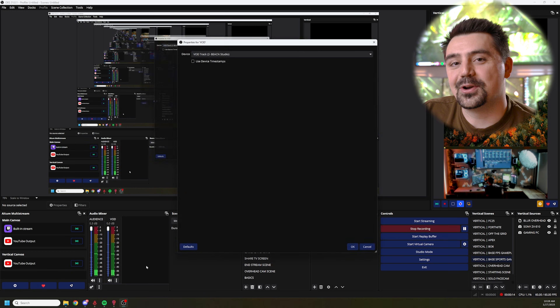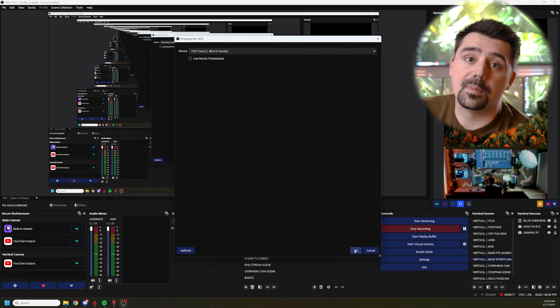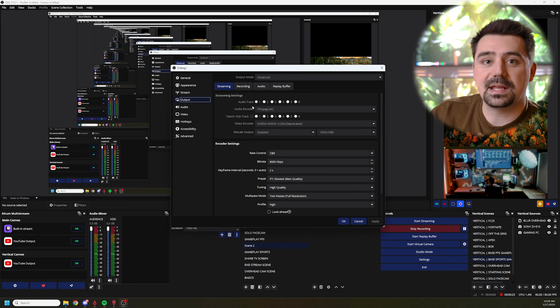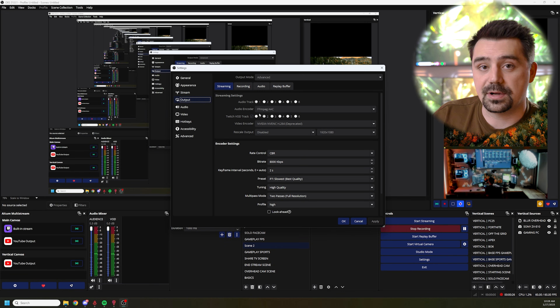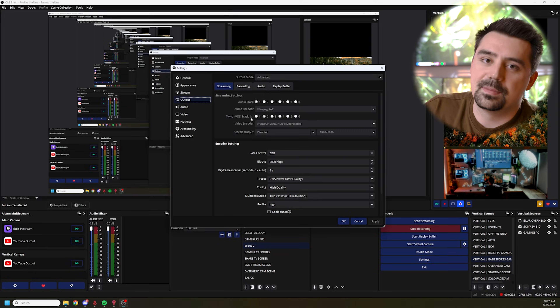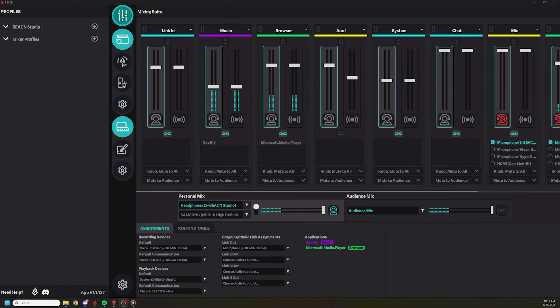Now it was time to add that audio into OBS. All I had to do is add two different sources: one for my audience mix and one for my VOD track. Once you set up your Twitch VOD track, it's very simple — you go to advanced properties and choose the channel you want to be your VOD track. I chose VOD track to be channel number two and audience mix to be channel number one just to keep things simple. This simplifies your OBS tremendously when it comes to audio — you're only ever going to see two audio tracks. If you're adding a USB microphone for a partner, you add that to the Beacon app and that audio gets carried over via the audience mix and the VOD track.